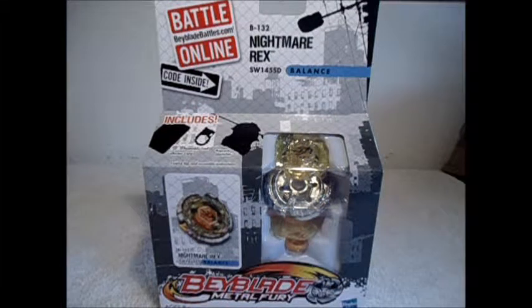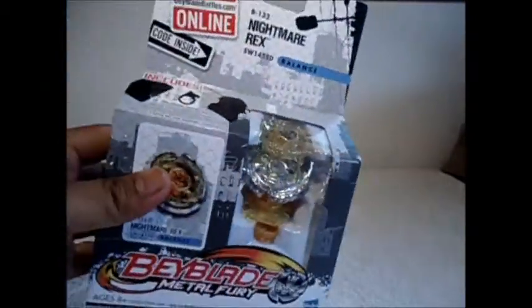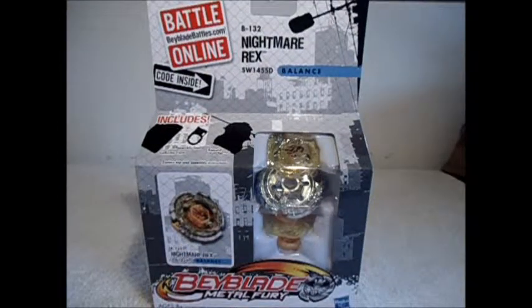What's up guys, it's Rex here and welcome to my first ever Beyblade Metal Fury unboxing. Today I will be unboxing Nightmare Rex SW145SD. I picked this up at my local Target yesterday for about $10, which is alright because Hawaii doesn't usually get these things that early.